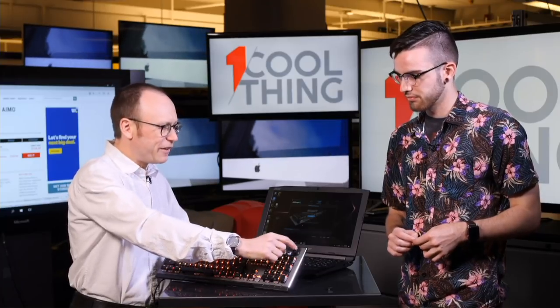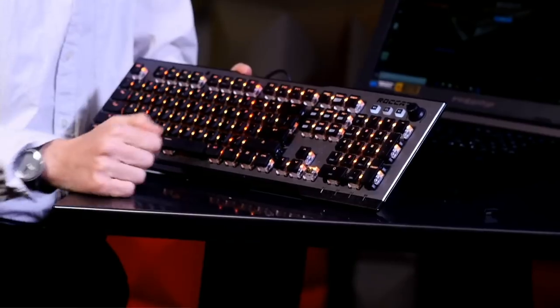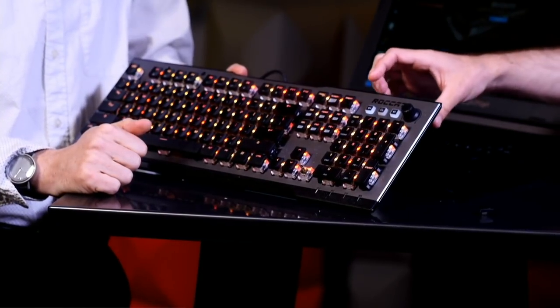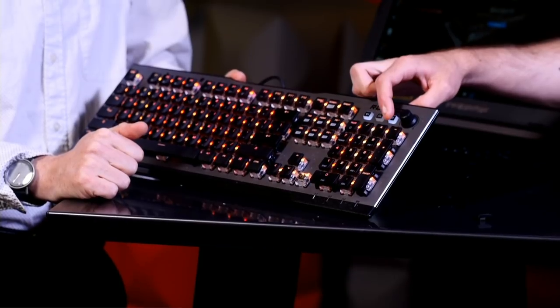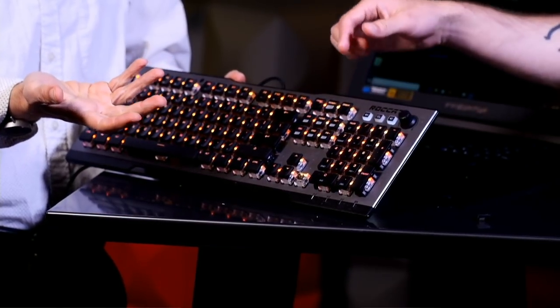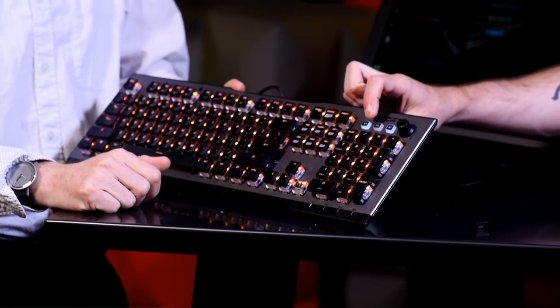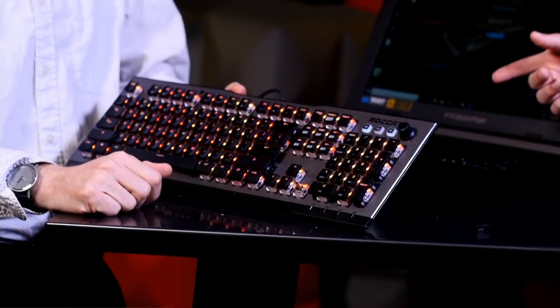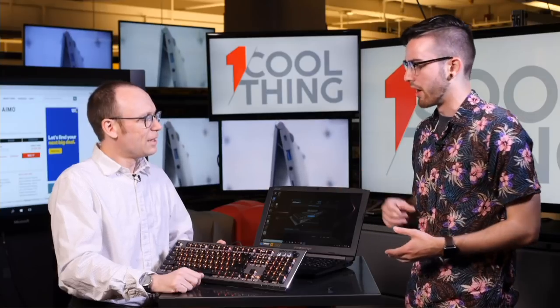We have a volume knob for your system, right? Yes. And then what are these buttons here? Those are dedicated media keys — there's a mute button, a volume up button if you don't want to turn the dial. And then there's an effects button, which you can use to switch between the lighting effects that you've created in the software.